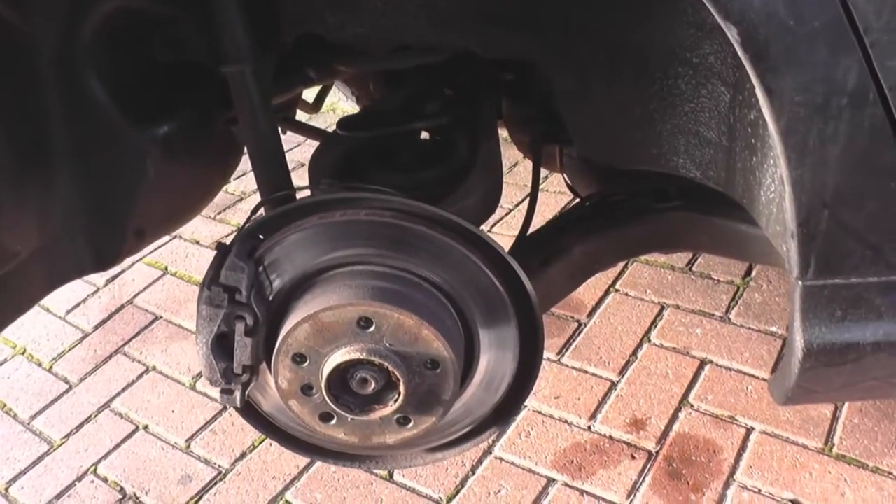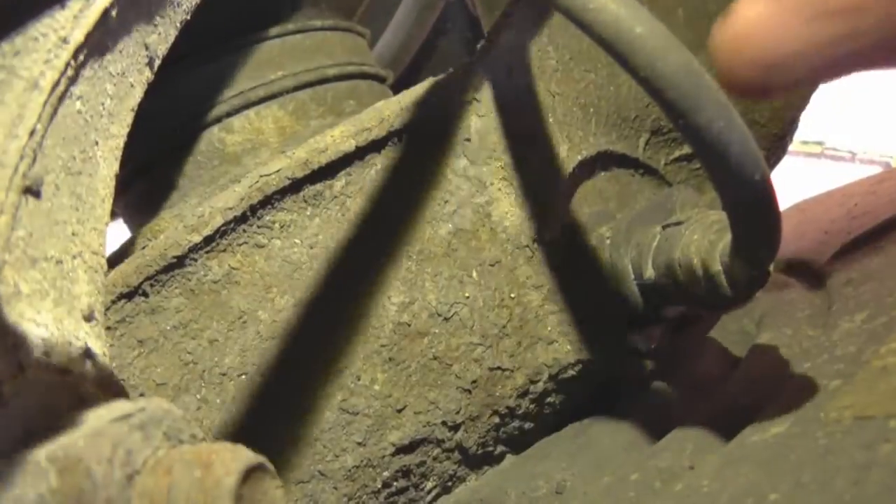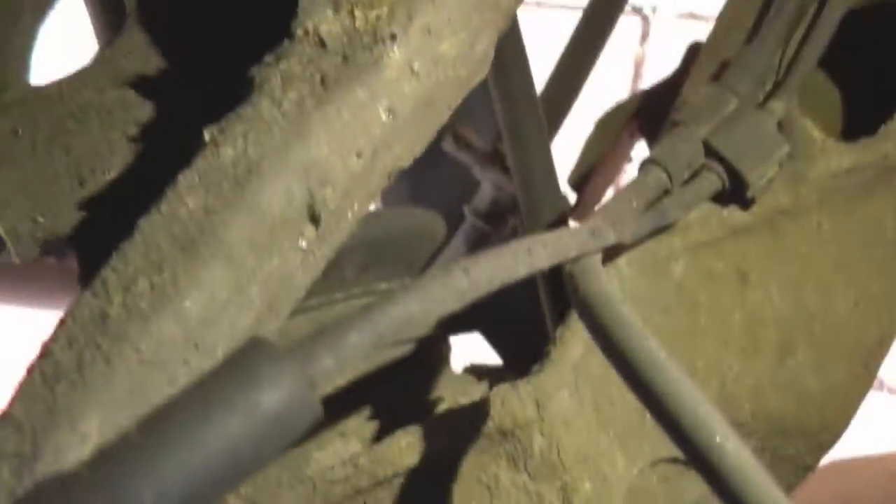Alright, so we have the wheel off. I'm going to show you the ABS sensor — this is the ABS sensor itself. I'm not sure how well you can see that, let's see if I can get a light on it. There you go, so that's the ABS sensor there.